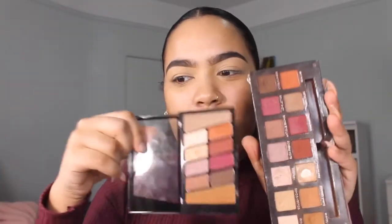I just got this — what is it called? I got this Wet n Wild, the Rose in the Air palette. I have never tried any drugstore shadows. This is a dupe to the Modern Renaissance.